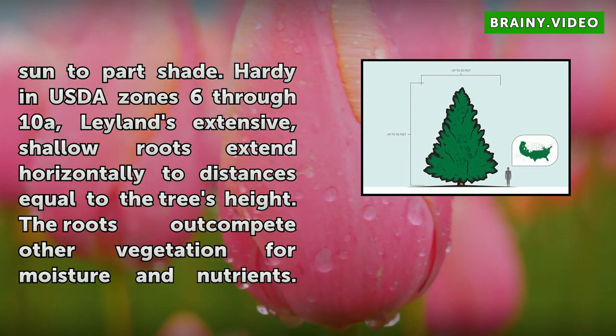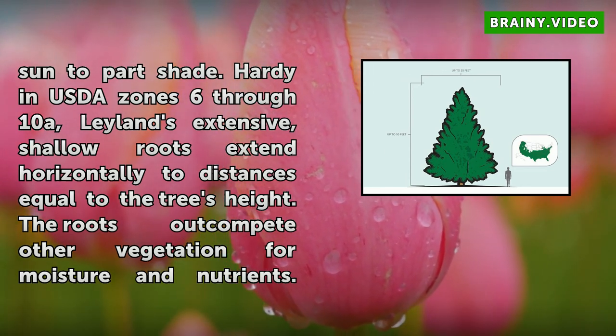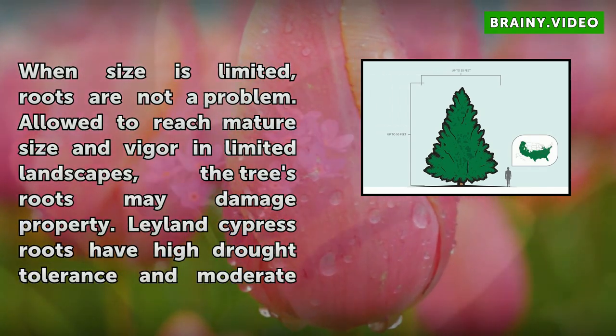Allowed to reach mature size and vigor in limited landscapes, the tree's roots may damage property. Leyland Cypress roots have high drought tolerance and moderate tolerance to soil salt. They handle all soil types and acidic to alkaline, well-drained soil.